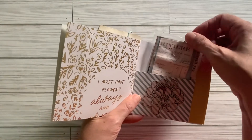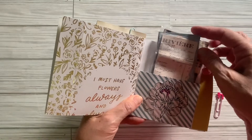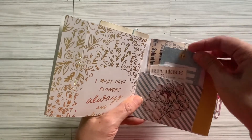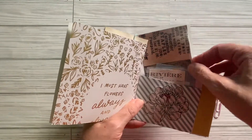Here is some more ephemera. What I did was I took some cut-aparts from Marigold and I laminated them with cereal bags. So that's what I have here — a piece of ephemera here, and another piece of ephemera that I laminated with a cereal bag.